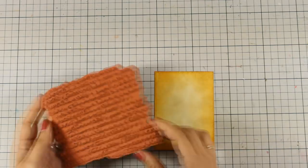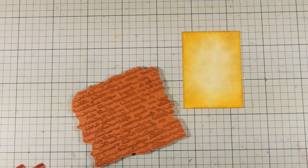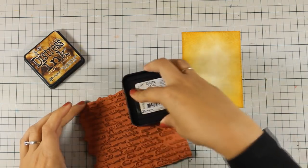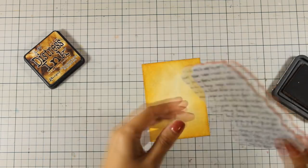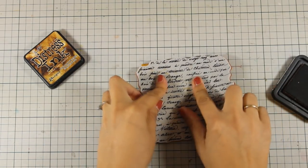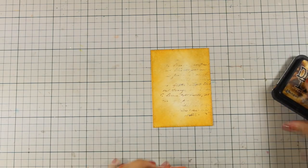To add some interest to the background, I'm going to use a script stamp by Penny Black and apply some distressing. I will use Vintage Photo, which is slightly darker than my card base, and I'm not going for a perfect stamping here — I just want to have something in the background. That's why I didn't use a stamping block.